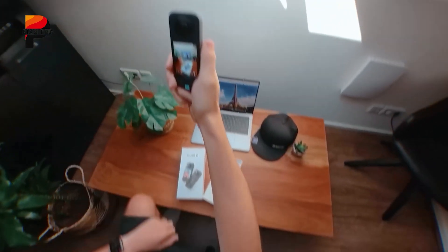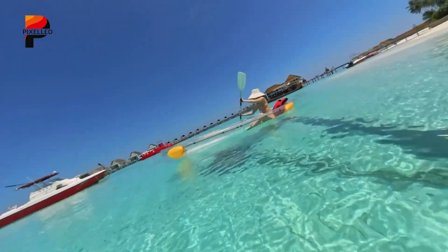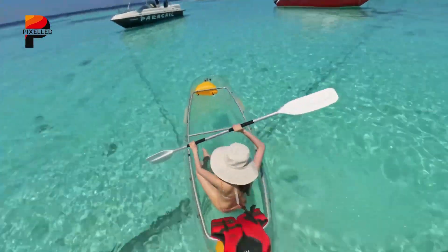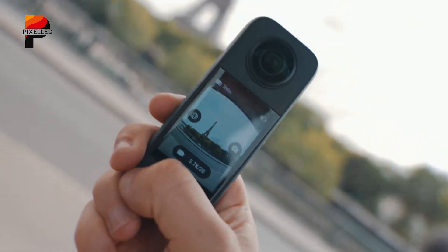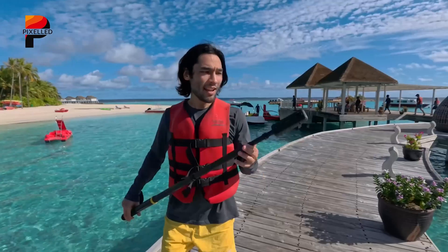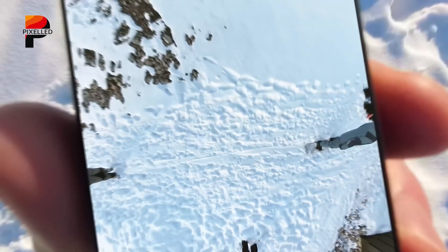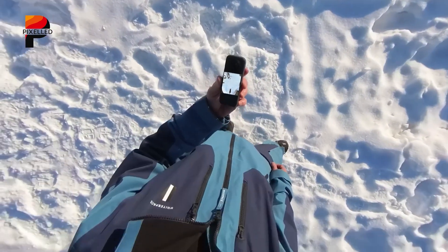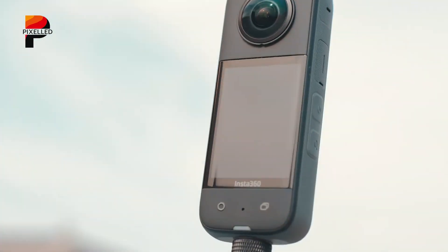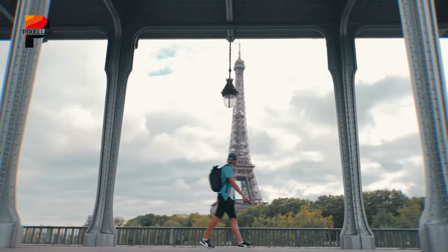On the software side, Insta360 continues to lean into automation with its companion app, offering AI-assisted edits that streamline the content creation process. Whether it's trimming highlights, adding transitions, or syncing music, the app aims to eliminate tedious manual editing. Though some users will still prefer hands-on post-production, especially for professional projects, having fast, social-ready exports is a major perk for casual users or time-sensitive campaigns.